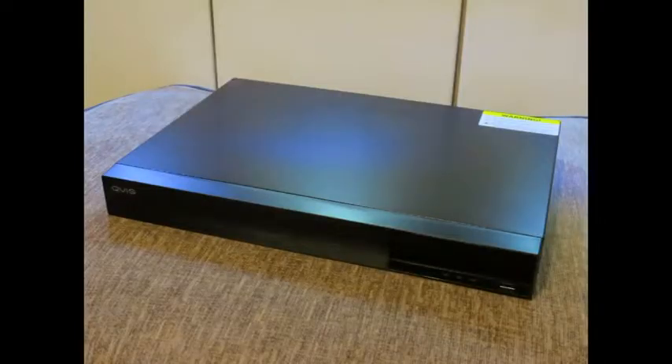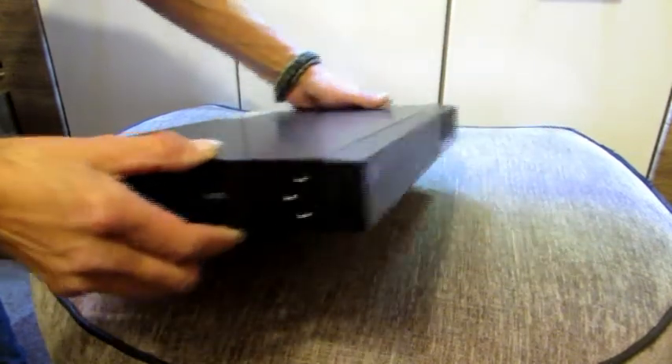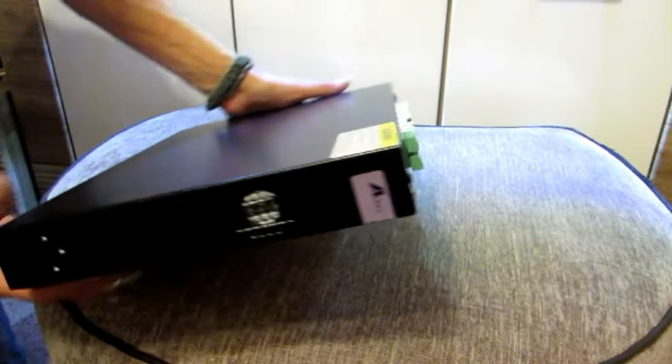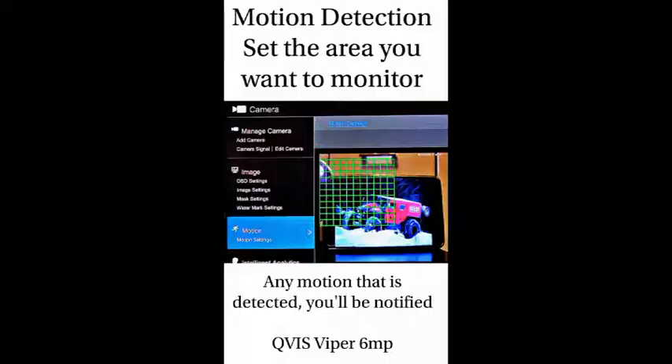The DVR is a 6 megapixel unit. You can connect it to your network — your PCs, laptops, and mobile phones. It has PTZ capabilities and motion detection, which will send notifications to your mobile if anything is occurring. You'll see a picture on screen showing the unit's motion detection capabilities.